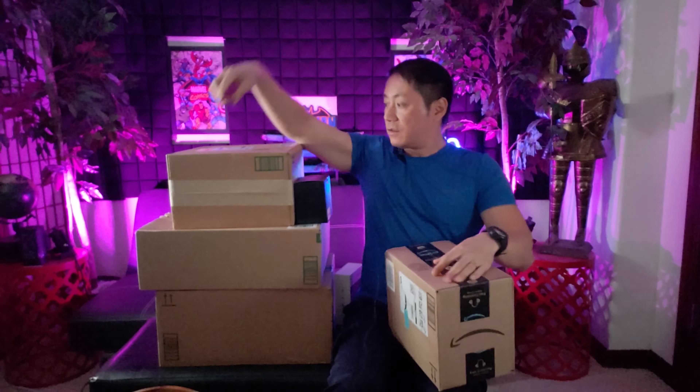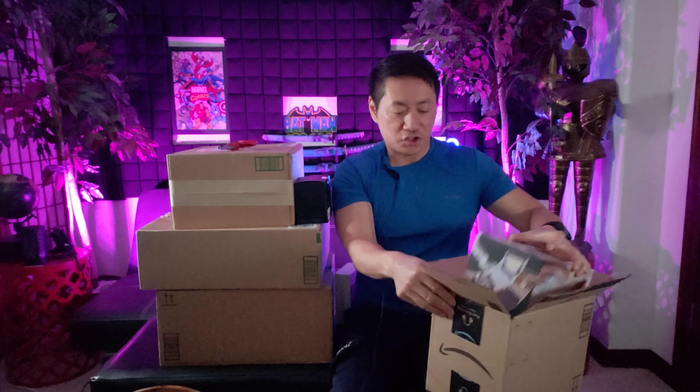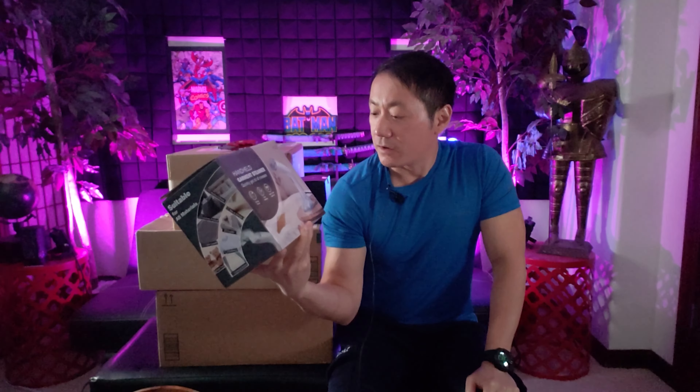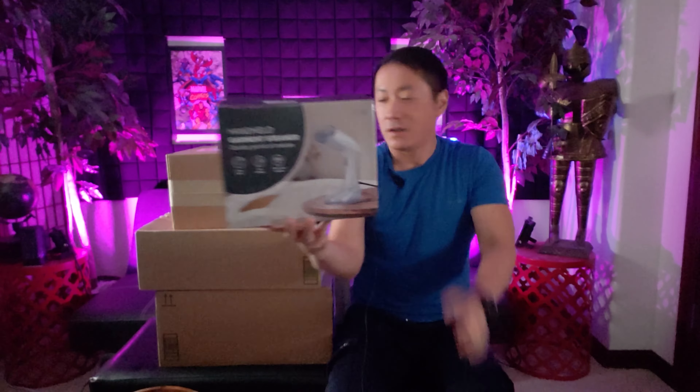I'll do a quick poll — what videos do you like to see more on my channel? I'm pretty sure most of you are gonna say food reviews. I'll try to do those more, but I'm trying to eat cleaner and healthier. And this item is a handheld garment steamer — it's going to be very useful, especially when I go and travel.